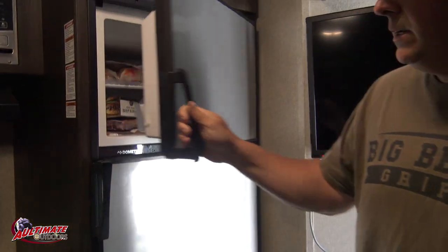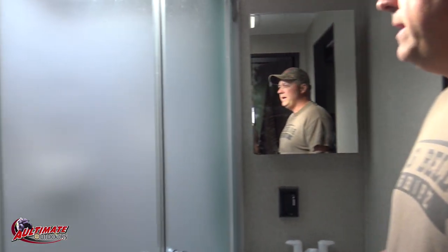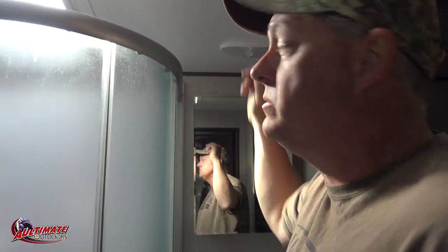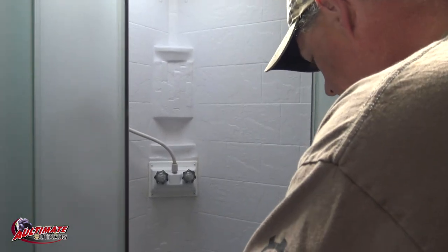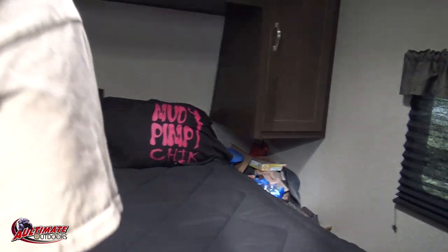You can't access the refrigerator when the wheelers are in here, but you could get into the freezer by climbing over wheelers if you had to. The bathroom's not bad - it's got a skylight and a vent fan. The shower gets dirty from ATVing in the dirt, and that's a challenge keeping these toy haulers clean when you're in the mud all the time. Then there's a little tiny bedroom with a skylight, air conditioning, and a heater.